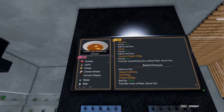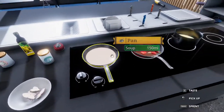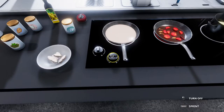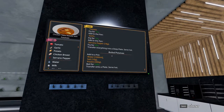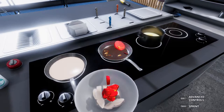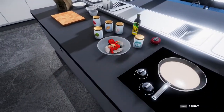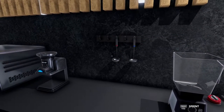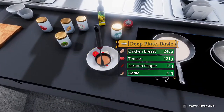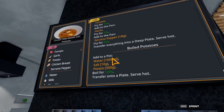Transfer everything into the deep plate and serve hot. I'm going to be smart about this and do it in steps — tomatoes, peppers, garlic. So I don't dump this all over the place, we'll add the sauce with the ladle and make sure it goes in the bowl. Finally, we transfer the potatoes into the bowl as well.